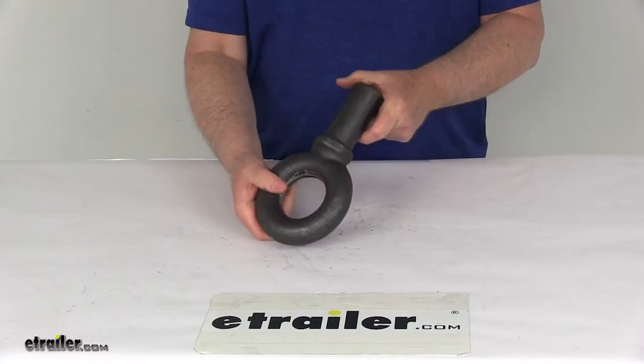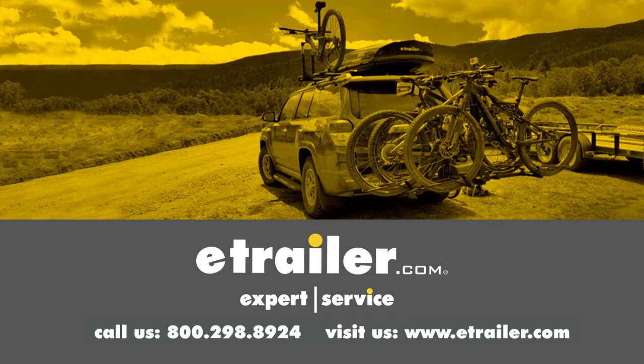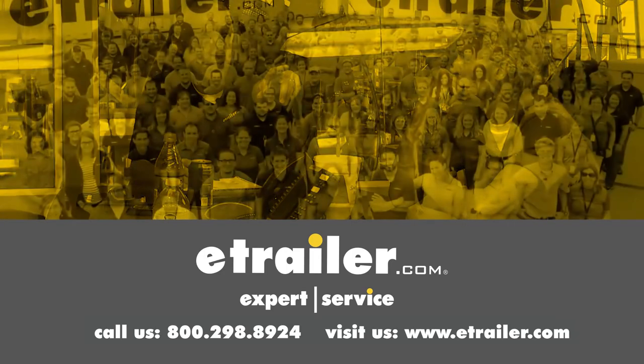That should do it for the review on the unthreaded eye bolt. Thanks for watching — click the link in our description below to shop, learn more, or visit us at eTrailer.com. Leave us a comment if you have any questions.